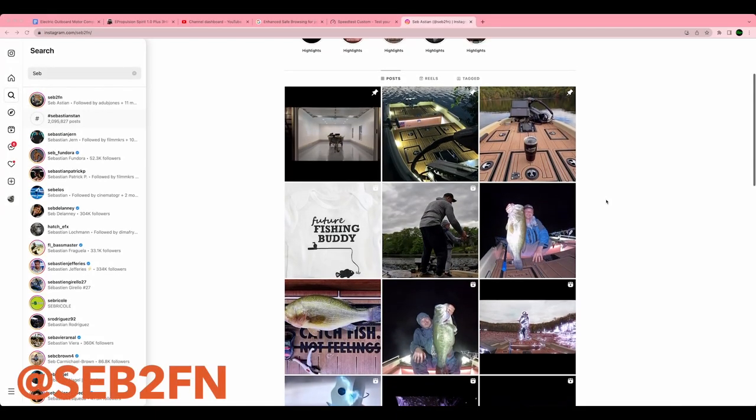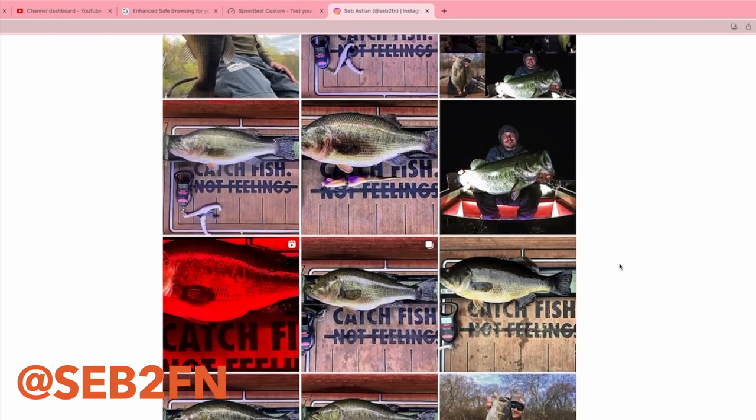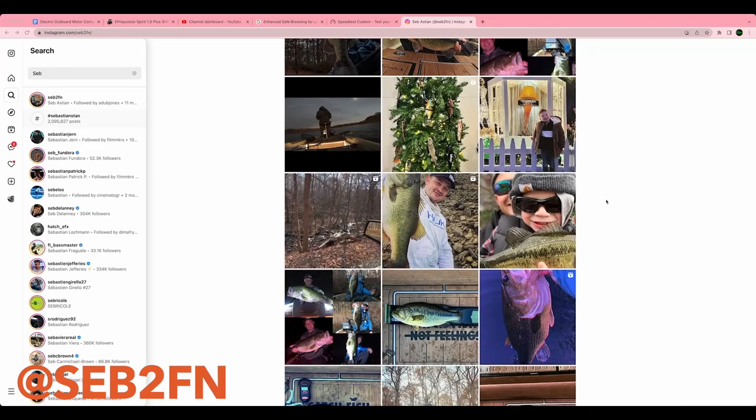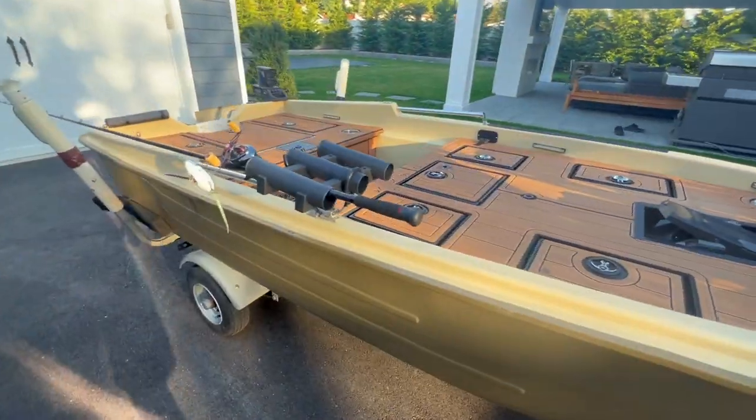Sebastian is the first person that we know of personally to build a plastic boat to this magnitude, and as a result, look at all the fish he catches. This is pig after pig after pig, and he attributes a lot of his success to this boat.